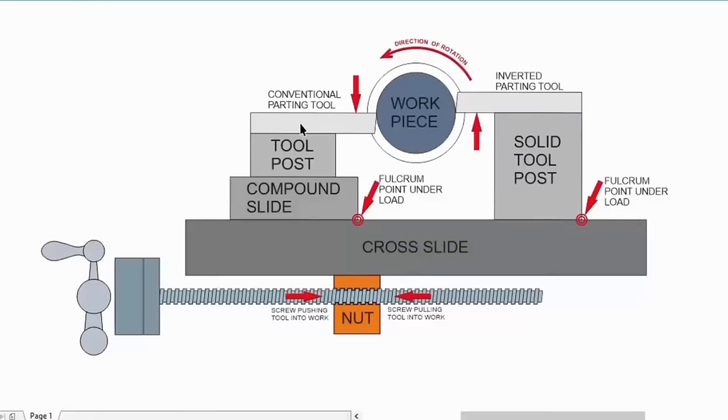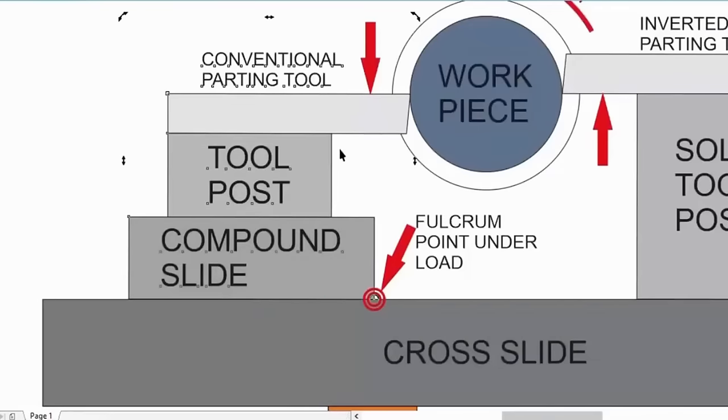Okay, so far so good. Now let's consider what happens when we start to load up this conventional parting tool during a cut. The force that's applied to the parting tool blade is basically downwards, and then the load is transmitted through the tool post, through the compound slide, to the cross slide. Now this point here - this bullseye - is the fulcrum point. This is where everything is going to want to bend once the load goes on the parting tool. It's not just bending either - you've got clearance between the dovetail in the compound slide, you've got clearance at every interface between the tool post, the parting tool holder, and the blade itself, so all of those things add up to movement.